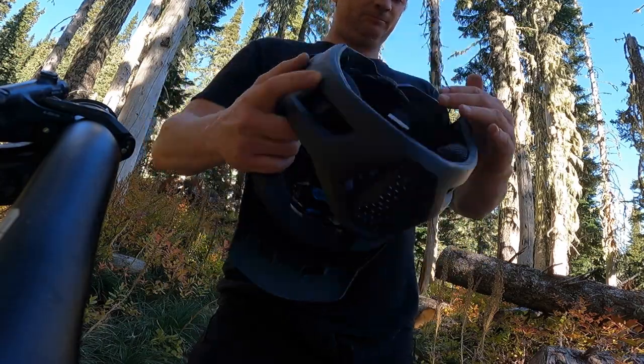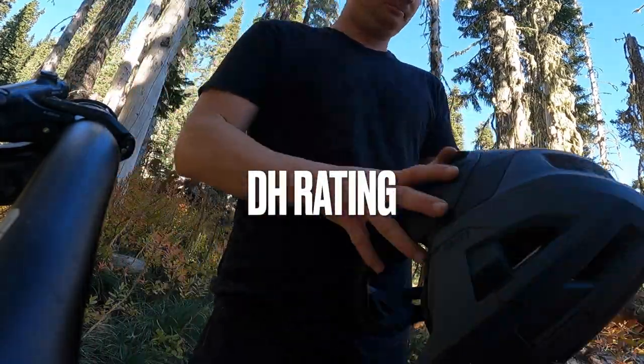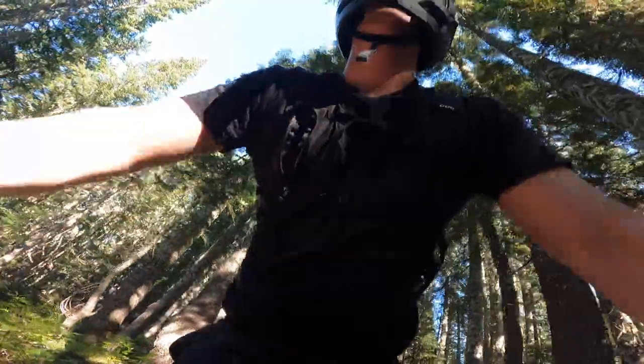I would give this four stars, but it has the DH rating, so I have to recommend this helmet.